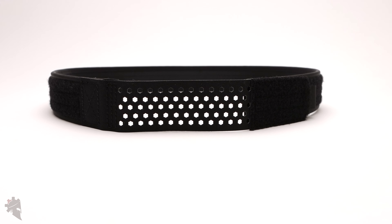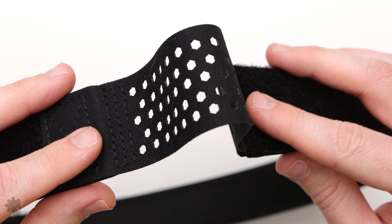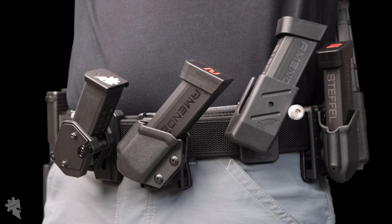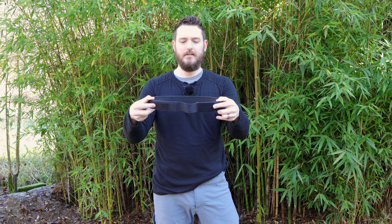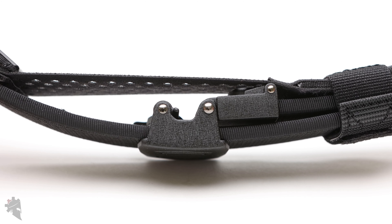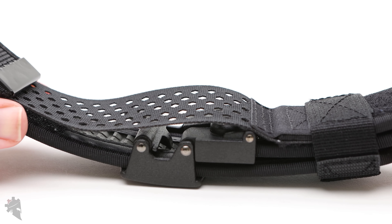The belt starts with the inner belt, which is a proprietary and patented design that uses a hex grid pattern in a nylon portion of the belt at the front center — or wherever you want to place the buckle. You can wear this backwards if you want completely open space at the 12 o'clock position for mag pouches or whatever you want to carry. The adjustability of the belt is based on that hex pattern. When you wear the belt, you want the buckle of the outer belt positioned directly over the hex grid pattern on the inner belt, so as you tighten and loosen the outer belt, it is adjusted accordingly.